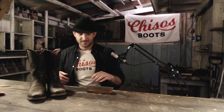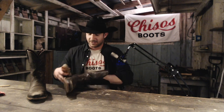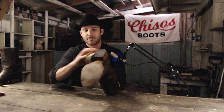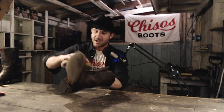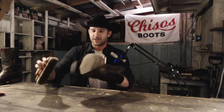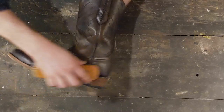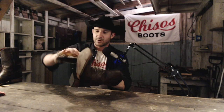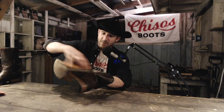Alright, now that you've got your supplies, let's get to it. First thing you're going to do is give them a good brushing. Some people recommend putting water on them, especially if you've got mud to get off — but this is a terrible idea. Water is going to dry out your boots. You don't want it getting into the seams or causing issues.